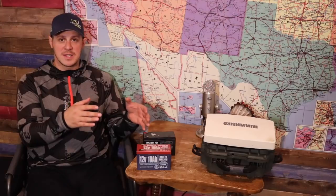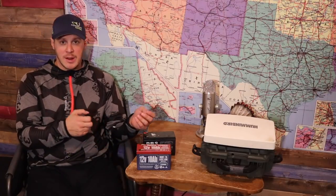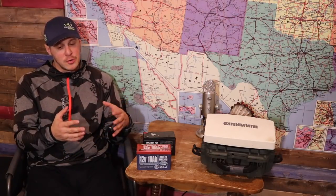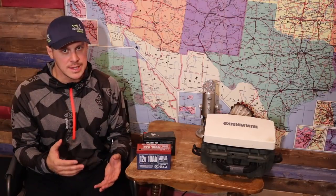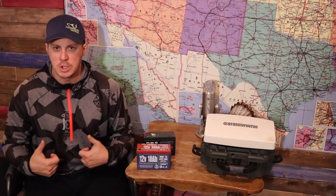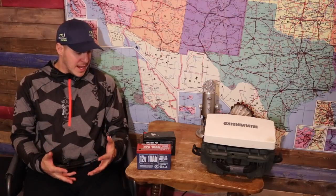I usually run the settings at brightness five to six depending on conditions, and sometimes higher when filming. I can use the Dakota Lithium for two full days of fishing no problem. With lead-acid, if I'm not careful with the backlight I can get through a full day but I need to recharge after. And when it comes to weight, you're talking 10 pounds of lead-acid batteries versus two and a half pounds of lithium — that's a huge difference for a guy doing bush walks carrying a portable fish finder with no snowmobile.